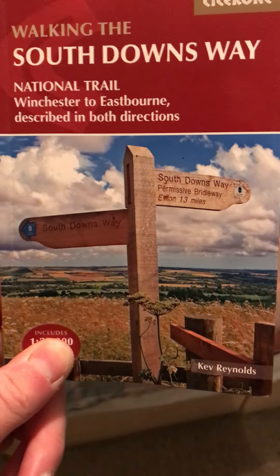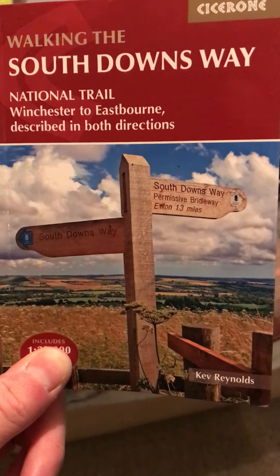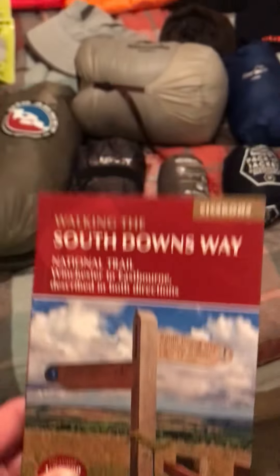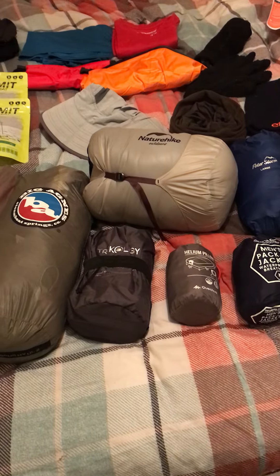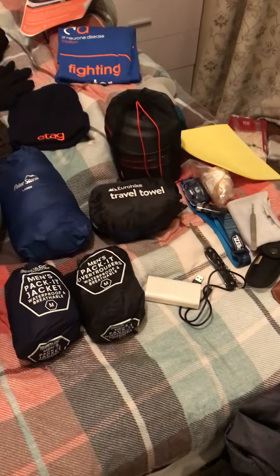Hi guys, happy trekking. Just a quick video. I'm doing the South Downs Way tomorrow and so I just thought I'd broadcast a quick kit inspection of everything that I'll be taking with me. If anyone's thinking of doing a multi-day hike of the South Downs, this is everything I'm going to be taking, laid out on my bed ready to pack.